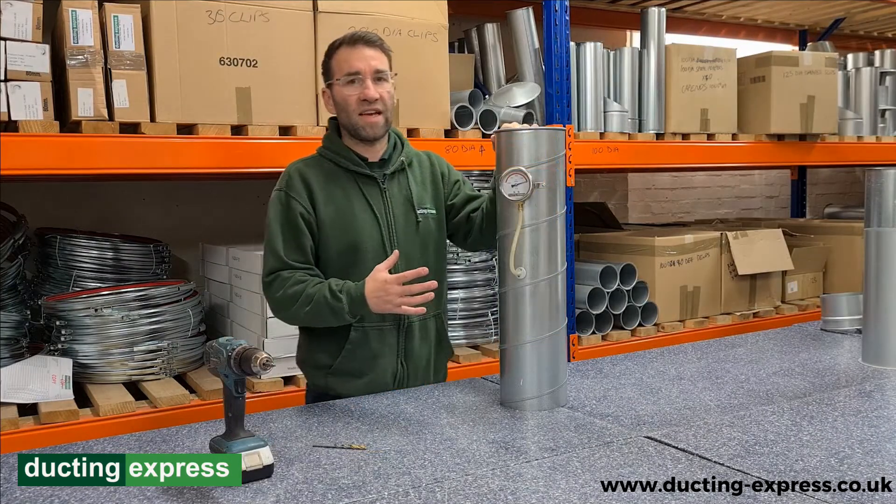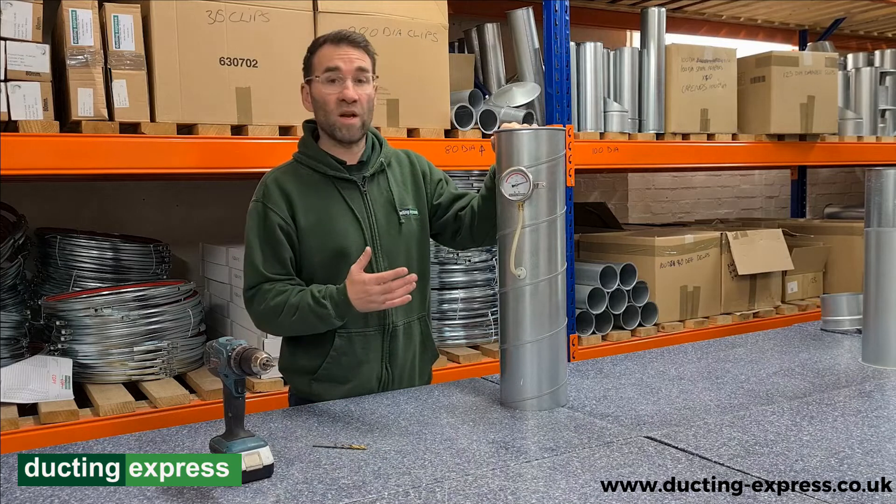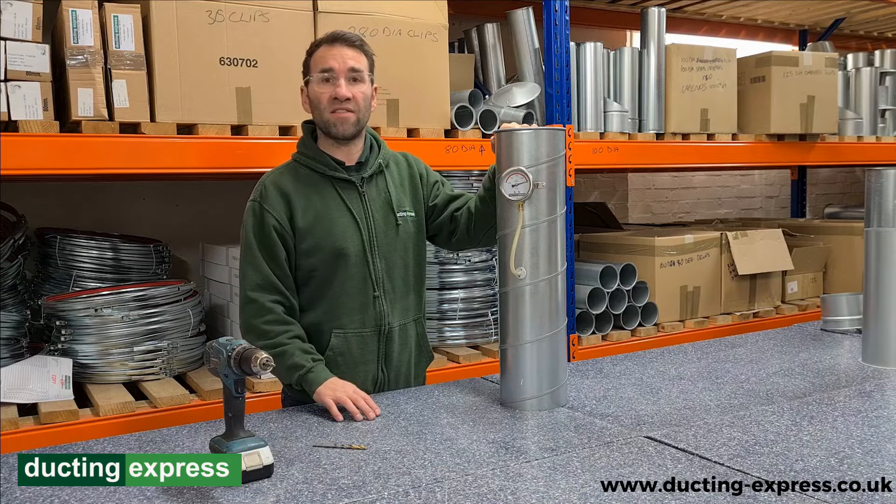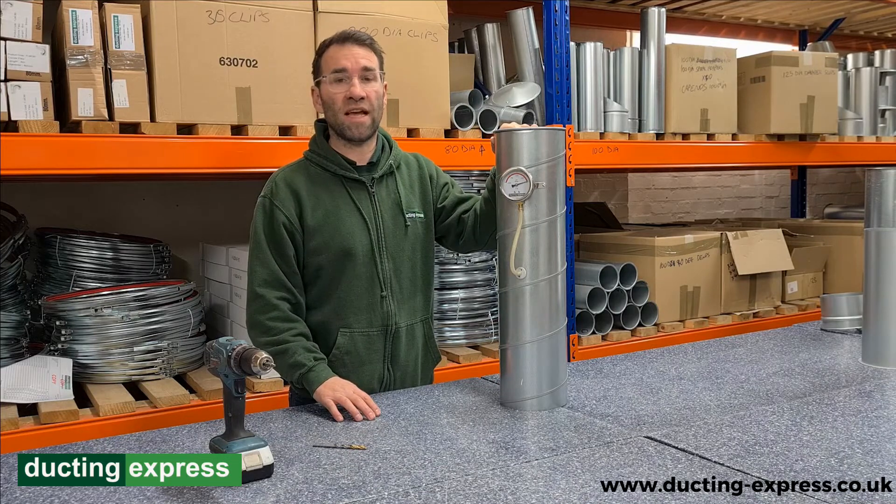This LEV gauge is a great visual indicator to any operator to ensure that their extraction is working correctly. Anything you've seen in this video, you can purchase at Ducting Express. Thank you.